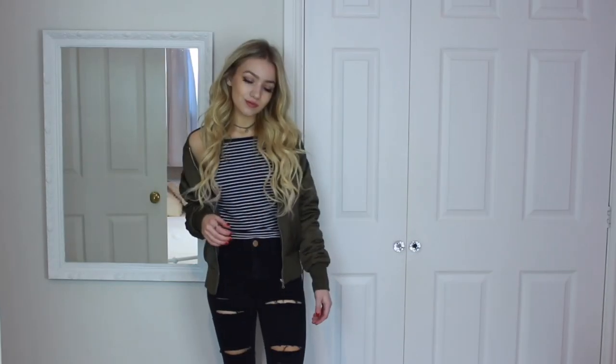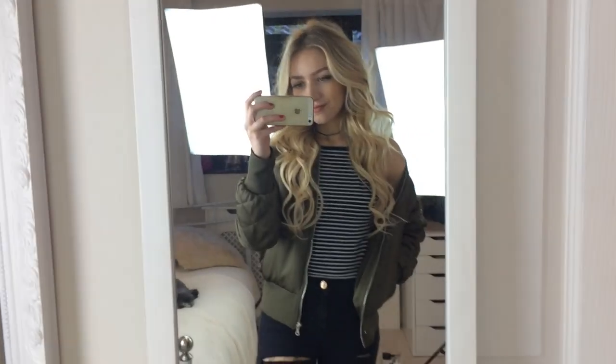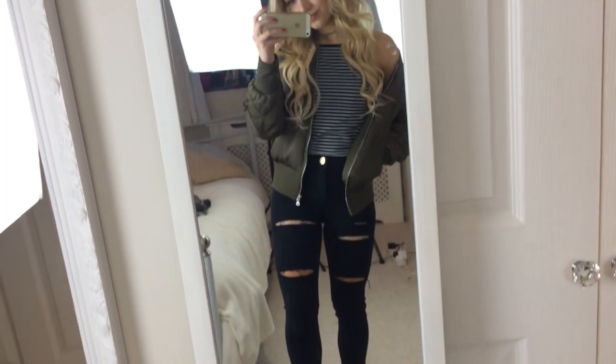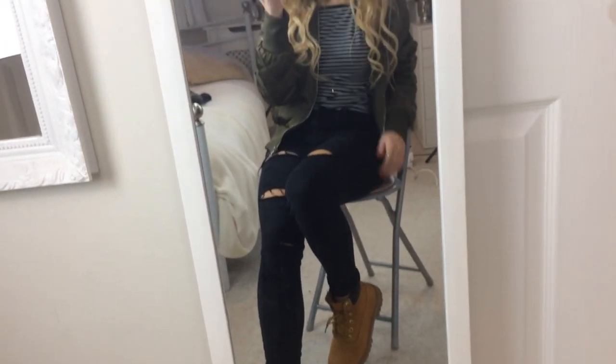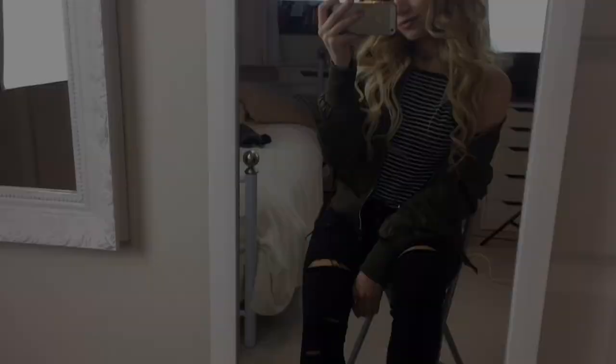For outfit five, I'm wearing a khaki bomber jacket — I think these go so well with Timberlands and add a relaxed feel to the look — a striped 90s cami from Miss Selfridge, and super ripped jeans from River Island. I feel like you could wear any of these outfits to school if you mixed things up and skipped the ripped jeans.